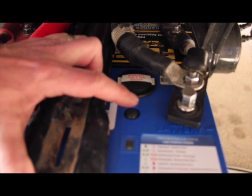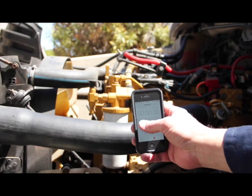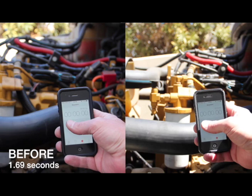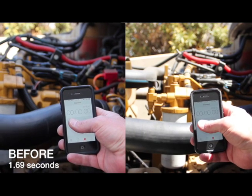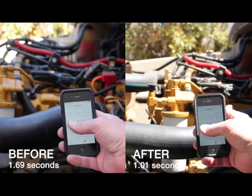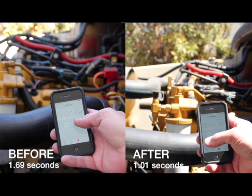Now we'll do a timing test to see how much faster the Engine Start Module cranks the engine. As you recall from the first test with batteries only, the engine started in 1.69 seconds. Now with the Engine Start Module, it starts in 1.01 seconds — about 7 tenths of a second faster than with batteries only.